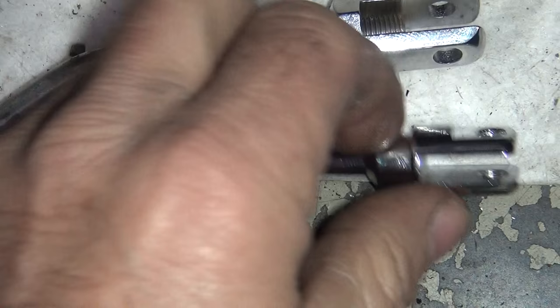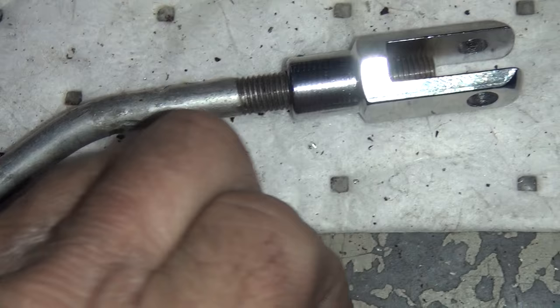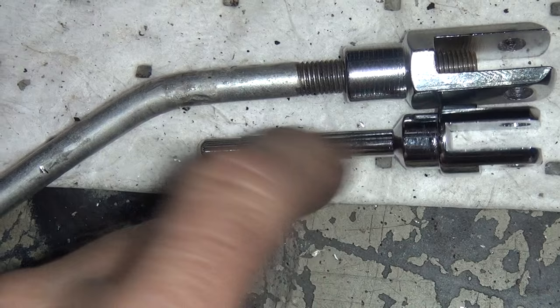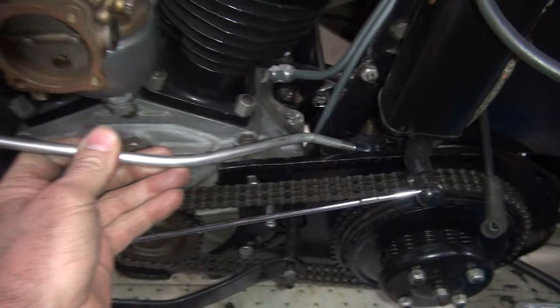I'm going to cut this off, then drill and tap it right through the center for a 5/16 thread, and thread it on just like this one is. I'll figure out what length I need the rod to be overall and weld this to the rod. That should hold it in there pretty good and allow us to have a shift lever that fits up to our shift lever.